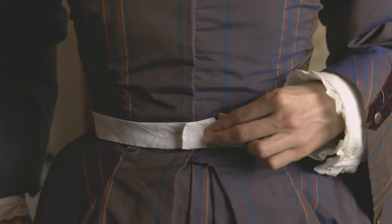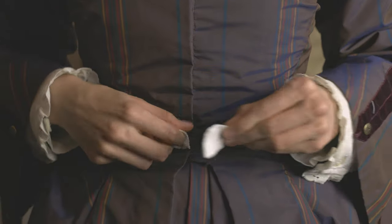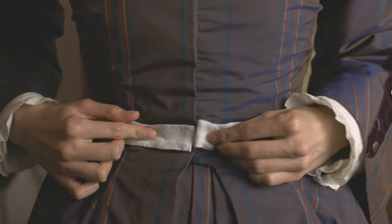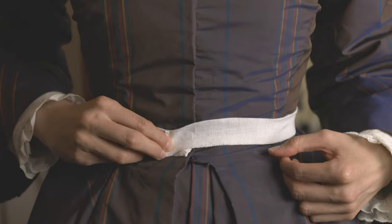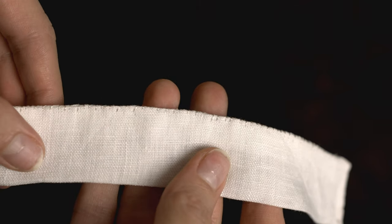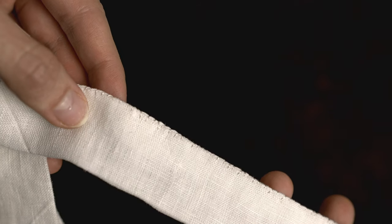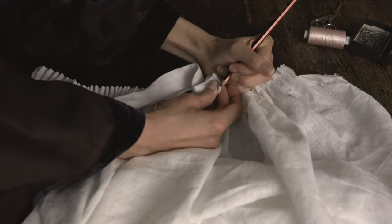Wrap your completed waistband around your natural waist and make sure it all fits well. There should be about half an inch or more of overlap on each side where the hooks and eyes will meet. I ended up with about one inch for each side because I made my seam allowances slightly smaller — this offers a little more room for future alterations by moving the hooks and eyes back. Find the center front point of your waistband and mark it.